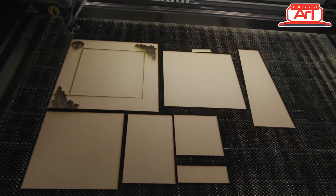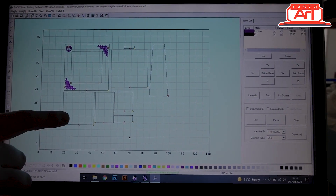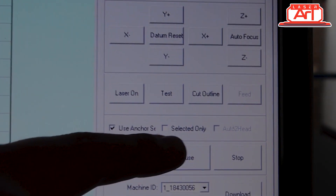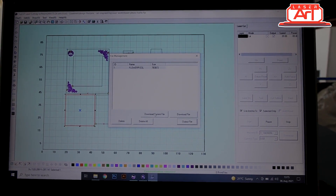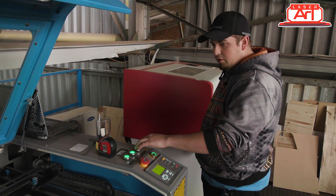We've now finished cutting the MDF. I'm going to take it out — we've got one more thing to do, which is cutting the perspex. All we need to do is highlight this particular block — select it. Make sure 'selected only' is on, otherwise it will cut everything and not just that square we're looking for. Download that file, I'm happy with my placement, I'll put my extractor fan on and push start.